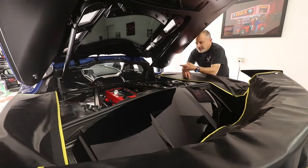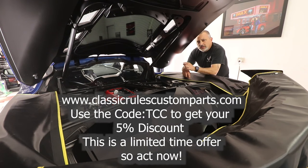Guys, that's all there is to putting one of these custom covers on your C8. Be sure and check out Classic Rules Custom Parts to get your C8 cover when you're ready. And be sure and use the code TCC to get a 5% discount. Now this is a limited time only, so be sure and act now, otherwise you may miss out on the discount. I want to thank you all for watching today. Thank you for subscribing — if you haven't already, please hit that subscribe button.